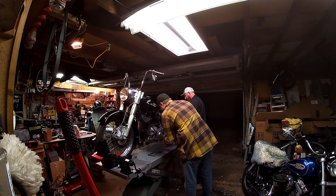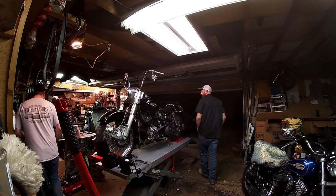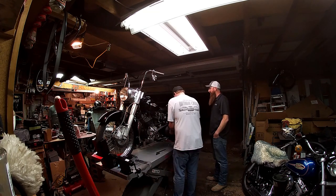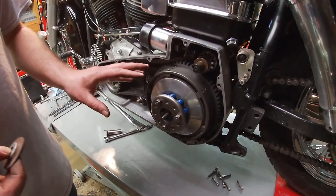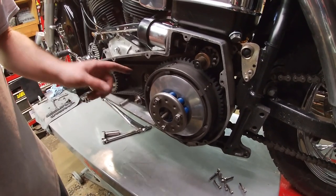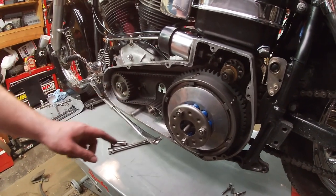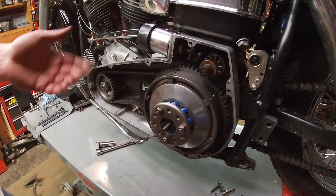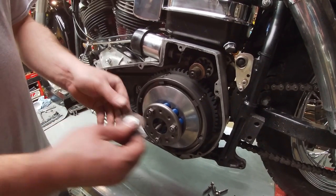We got the primary cover off. This is a stock-type clutch basket and clutch hub, although it has an aftermarket belt drive in here - it would have had a chain originally. This pressure plate is aftermarket but it goes right in place of the stock one. To take this off, you can use a couple of washers - some people like to use a Shovel Head valve spring retainer, but a couple washers work just the same.